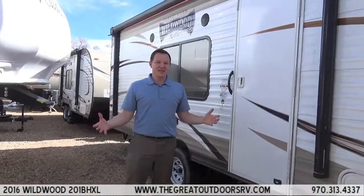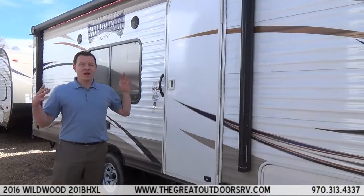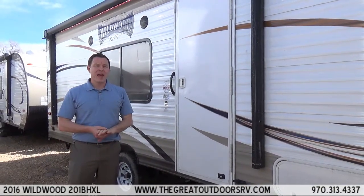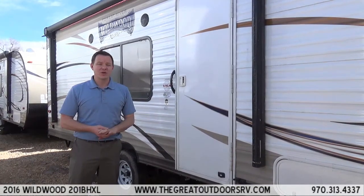Thanks for visiting us here to look at the Wildwood 201BHXL. We are The Great Outdoors RV Company, located in Greeley, Colorado, about an hour north of Denver. Come visit us at our website, thegreatoutdoorsrv.com.